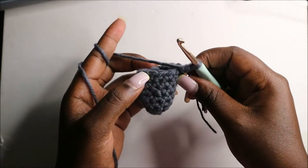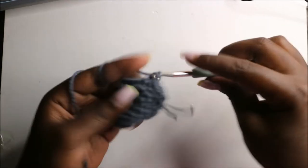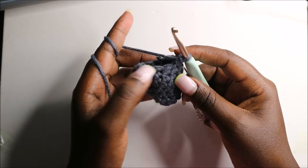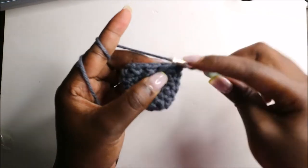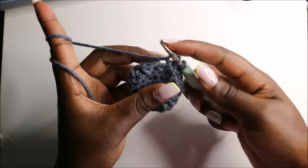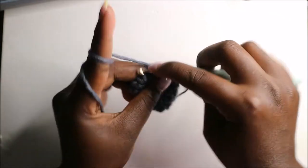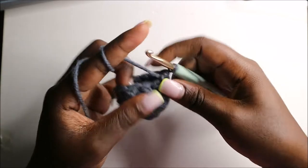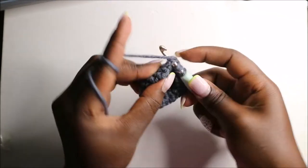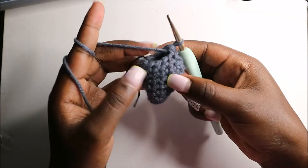We'll do single crochet one, two, and three. Then we'll do a single crochet three-tog: decrease in the next three stitches. Go into the first stitch, pull through, then the second stitch, pull through, and the third stitch, pull through — so we have four loops on our hook — then pull through all four loops together. Repeat that one more time, then do single crochets in the remaining three stitches.